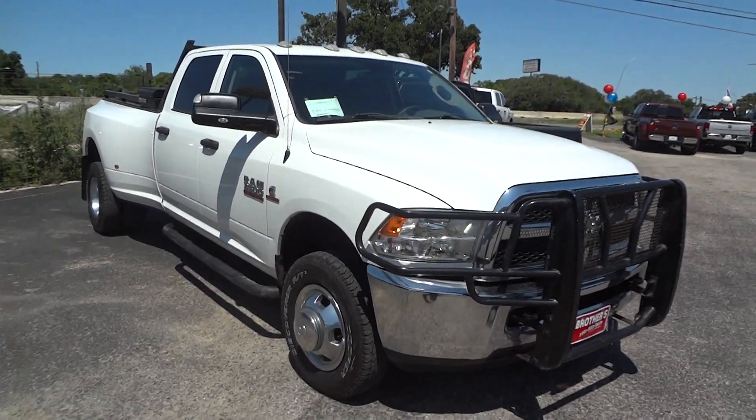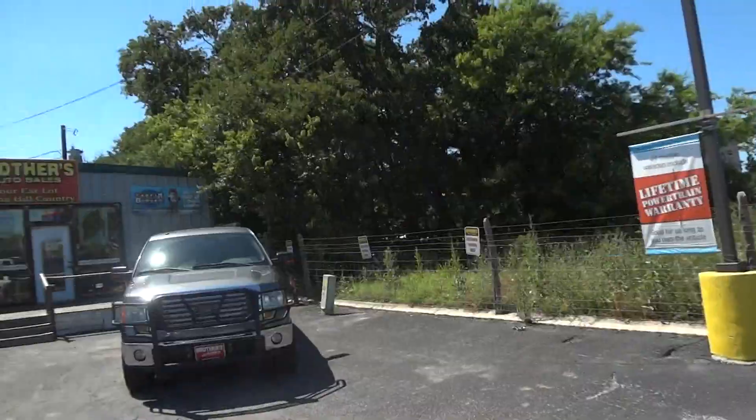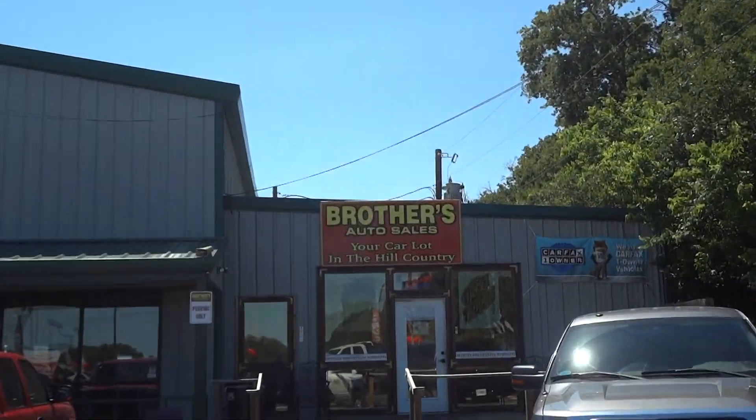Well hello YouTubers, how you guys doing? Today I'm up here at Brothers Auto Sales, Bernie, Texas.